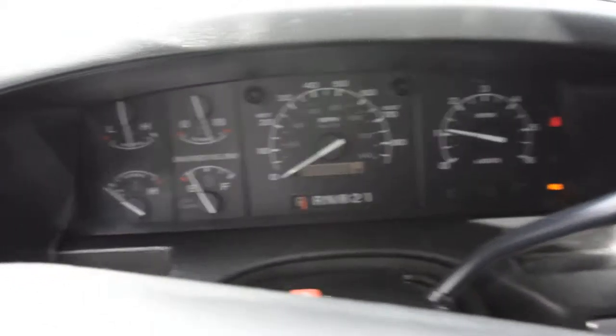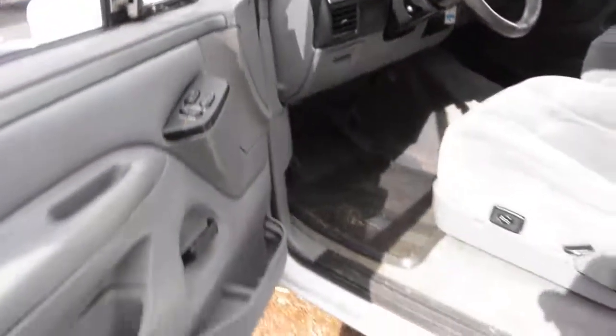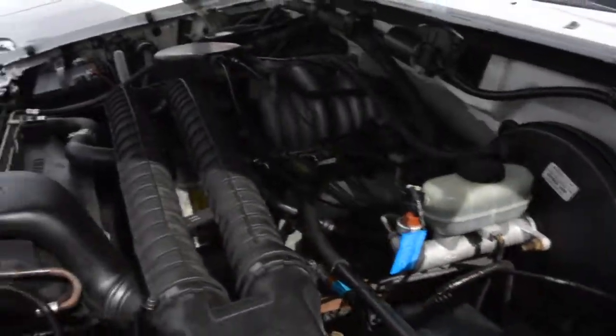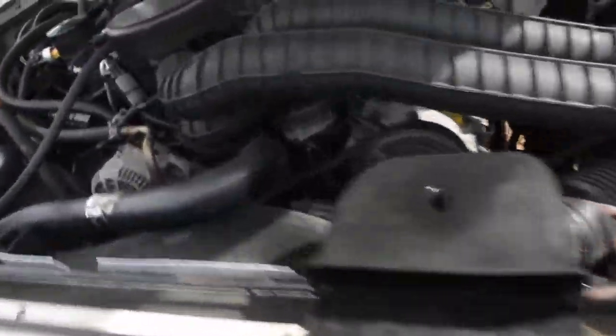Grab the key here out of the door. See it fires right up, gauges come up, all the lights come on and go out. Running nice and smooth, even with a new water pump, radiator, and all the fluid changes.